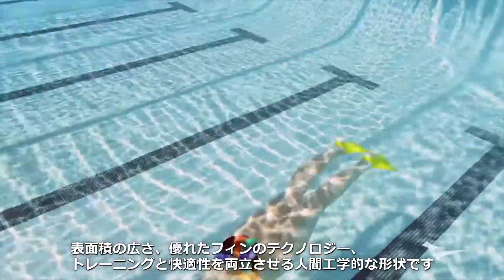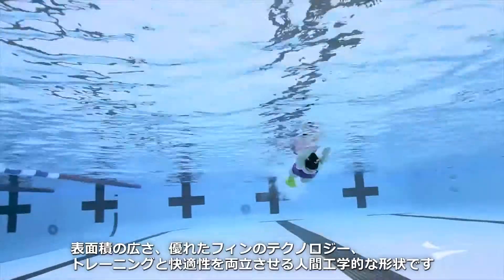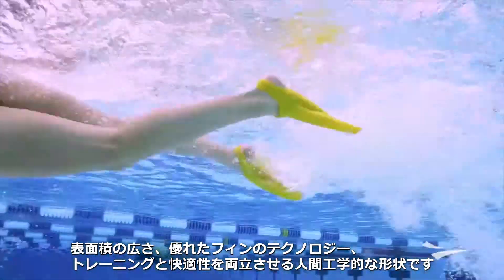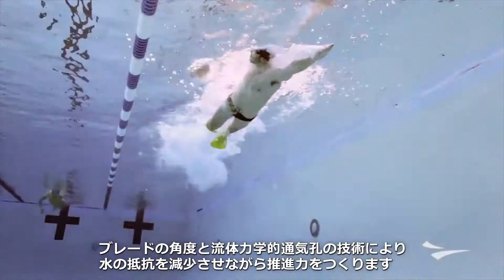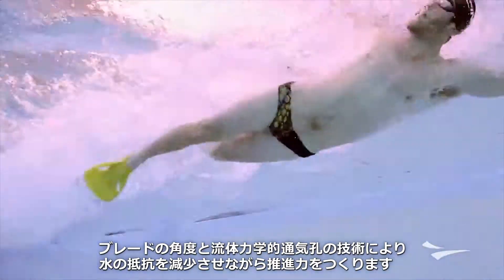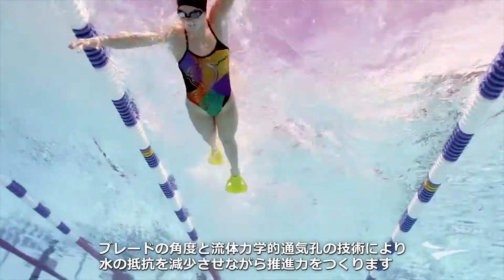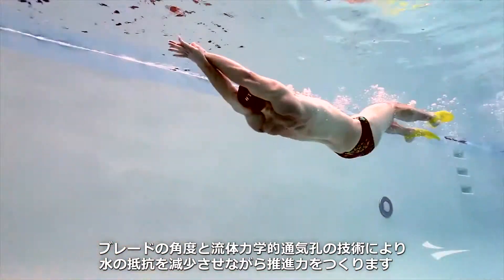The key features and benefits include increased surface area, smart fin technology, and ergonomic contours to optimize training and comfort. Smart fin technology is a proprietary combination of blade angle and hydrodynamic vents to offer instant forward propulsion while decreasing drag.